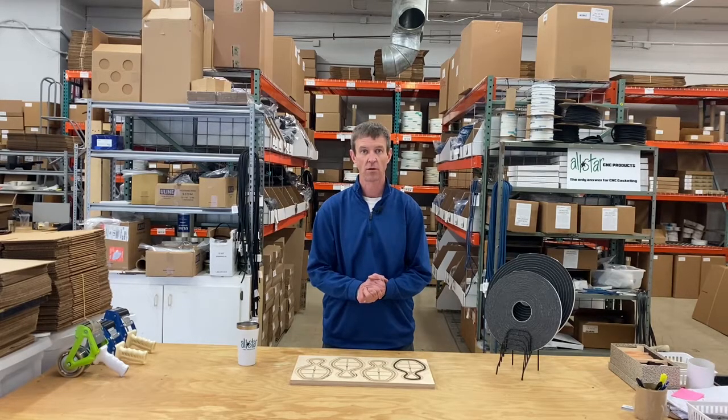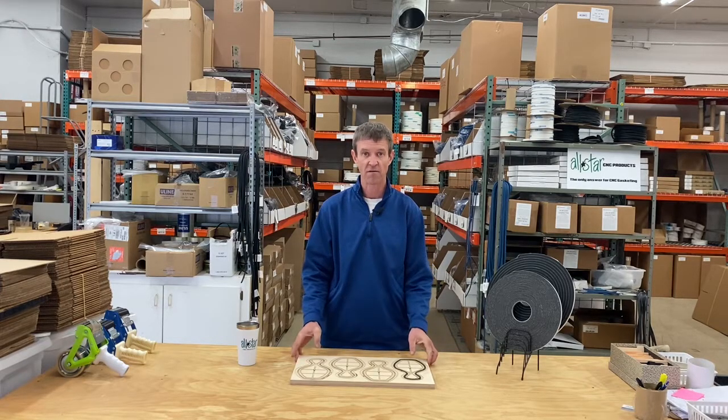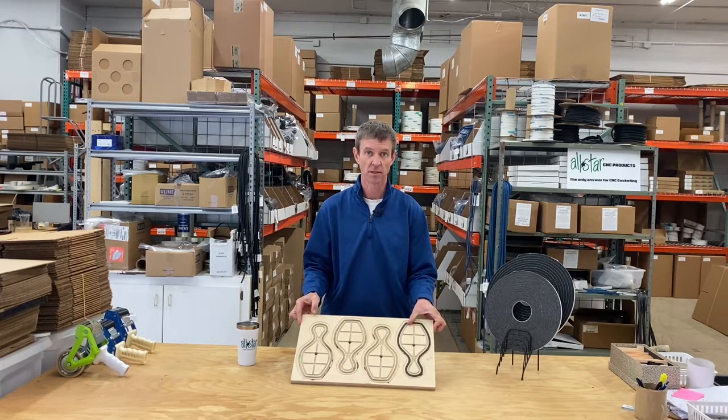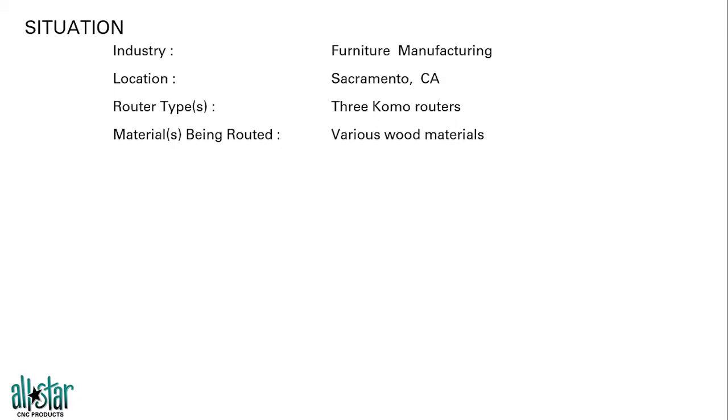Hey guys, Mike Murphy here, the coach at All-Star CNC Products. Let's do a quick review of a recent visit we paid to a customer doing some inboard gasketing in a dedicated fixture making repetitive parts. Today we're going to do a quick case study of a customer that we had — a furniture manufacturer out in Sacramento, California running three different CNC routers with a few different wood materials.